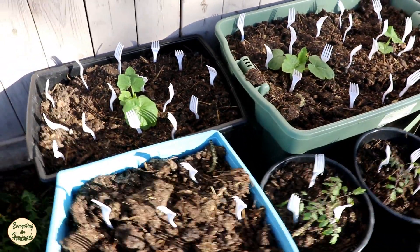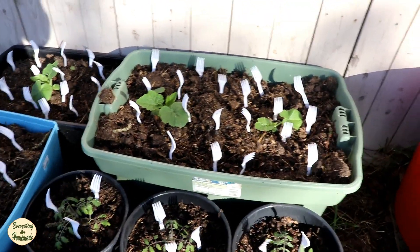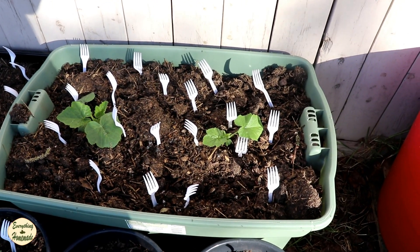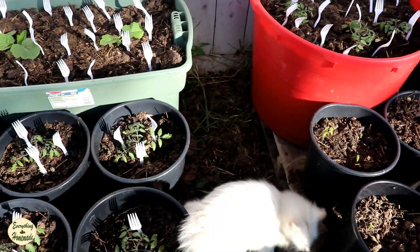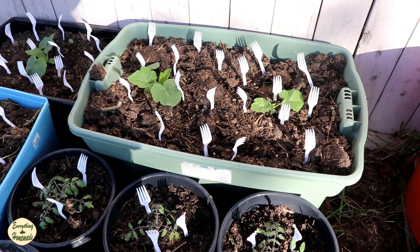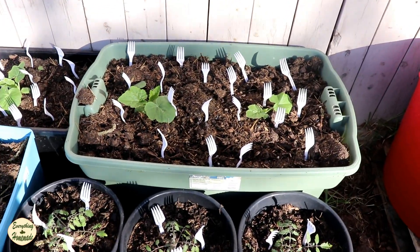I get these forks just from Dollarama — they're like 50 plastic forks for a dollar twenty-five. That's the cheapest place I could find. The nice thing is you're reusing the forks, so let's say you spend 20 bucks on plastic forks — you have them year after year and it does work.